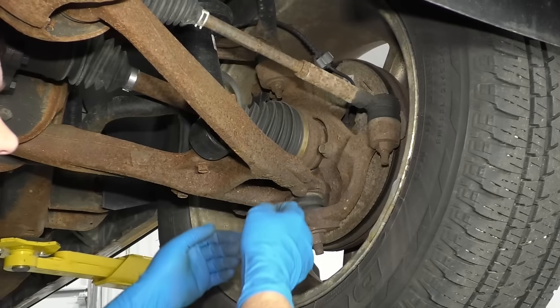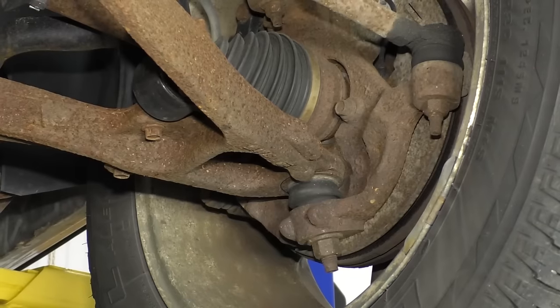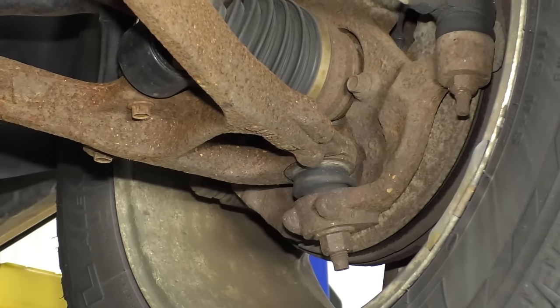So when we raise it up, that knuckle will just be suspended, and then we can check the play. We'll take a pry bar and stick it underneath the tire.